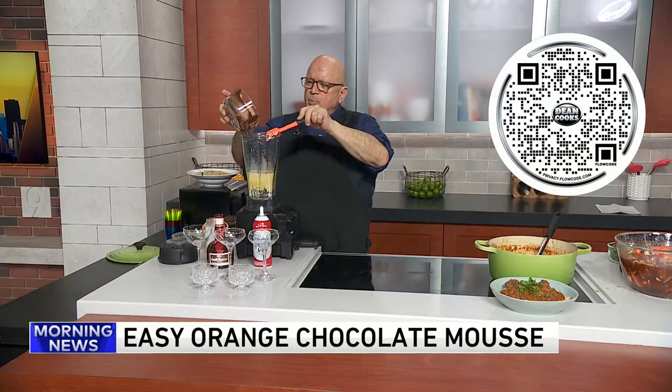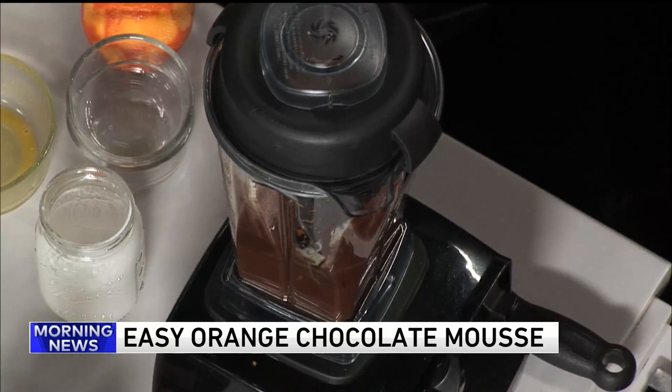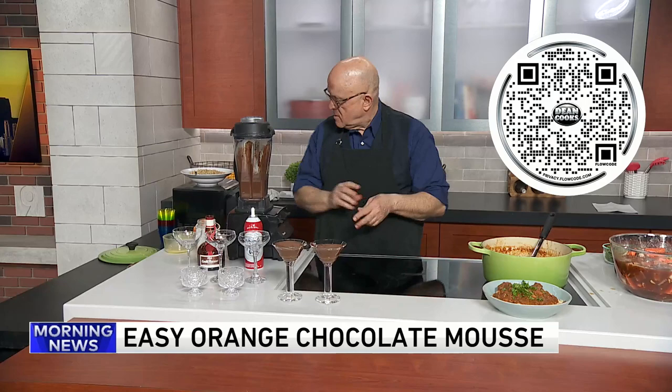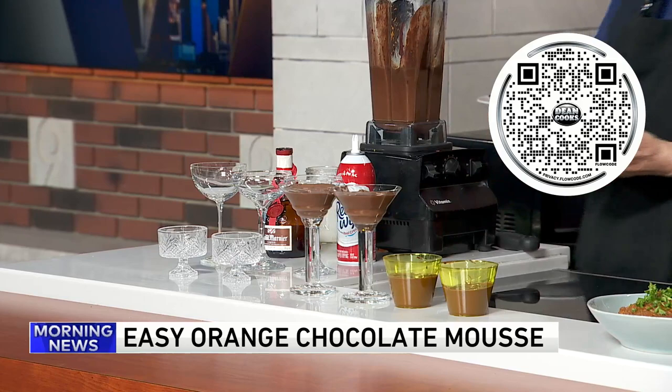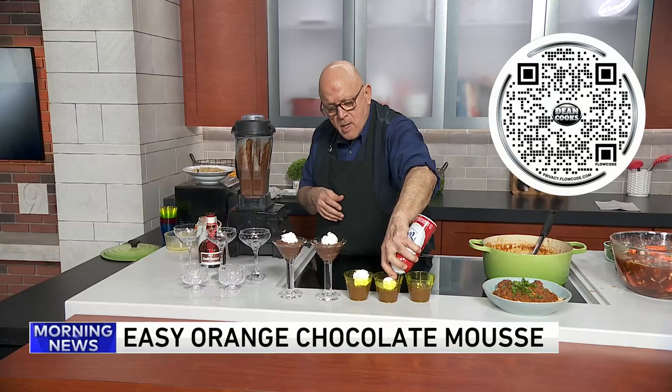When it's done, it's going to go into glasses and then refrigerated — overnight is better, but at least a couple of hours. You can see when it's refrigerated, it really gets very mousse-like. You can throw a little bit of cream on top of each one. And that's it — that's all there is to it. It's as simple as this to make. Get yourself some nice fancy glasses and pour it in.